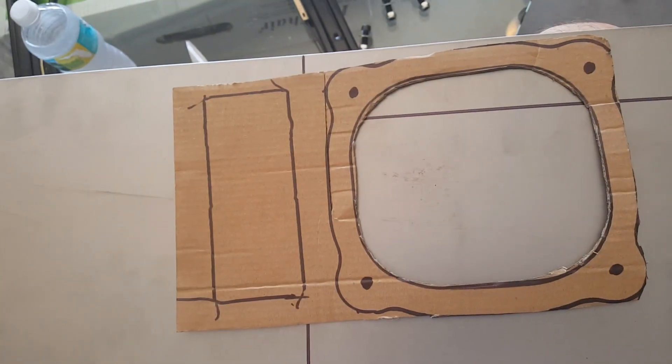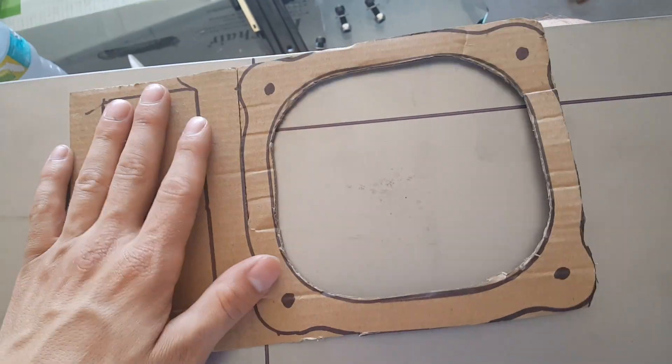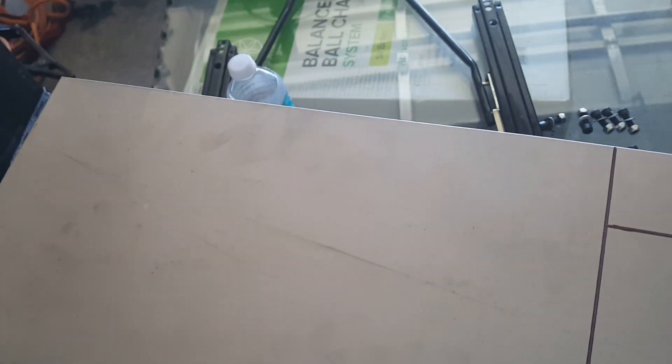So we're making this little pattern here that we're going to kind of go off of, and then we'll adjust accordingly. Basically, we're going to cut it out of the steel, mock it up, trial run, see if it fits, make adjustments, and go from there.